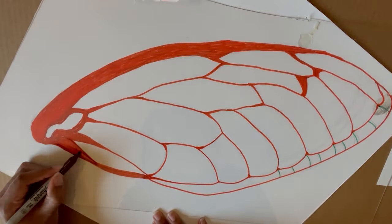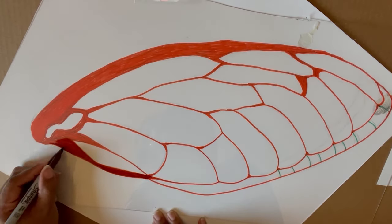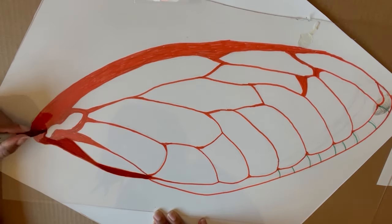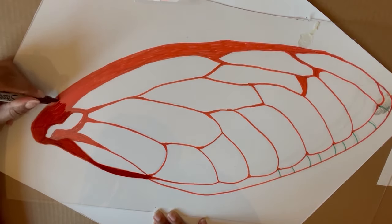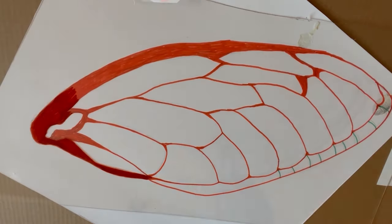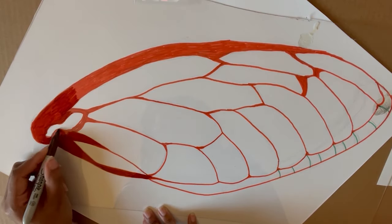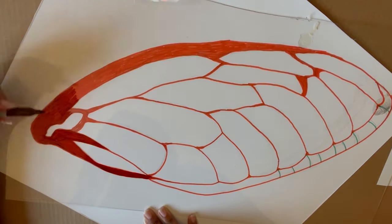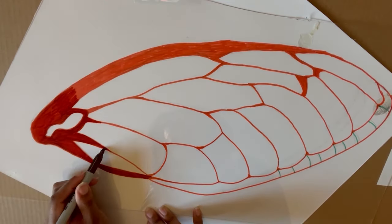In this next step, you'll trace over the lines you created onto some thin acrylic sheets. Here I'm using a sheet that's 0.03 inches thick. This means it'll hold its shape, but it'll still remain slightly flexible. I'm using a Sharpie again here to trace over my lines, but any sort of alcohol ink marker will do.